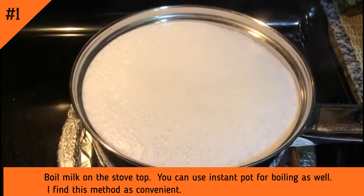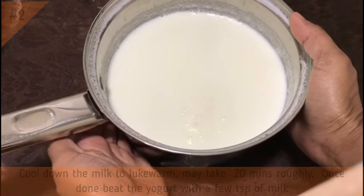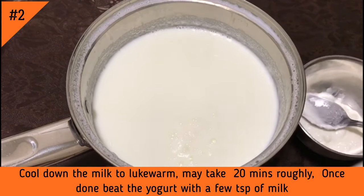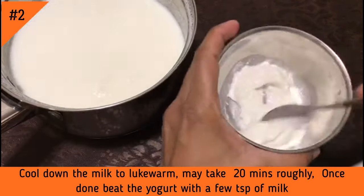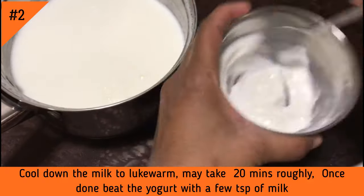You boil the milk. You can also heat the milk with steam. You will boil the milk; when you're done, you'll use it. Then, remove the milk from heat. Add some starter. It should take about 20 minutes to cool to the right temperature, then add the starter to the milk.